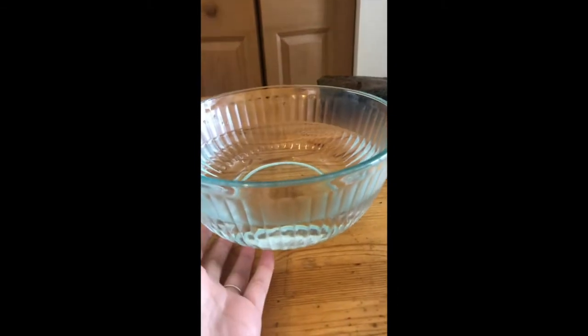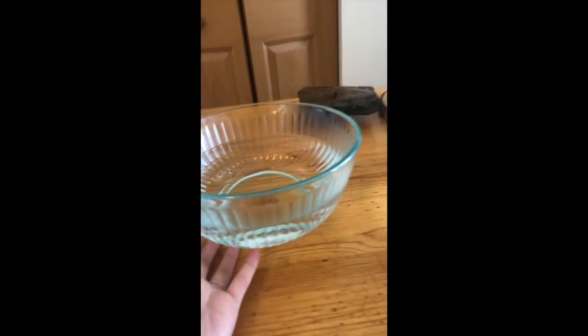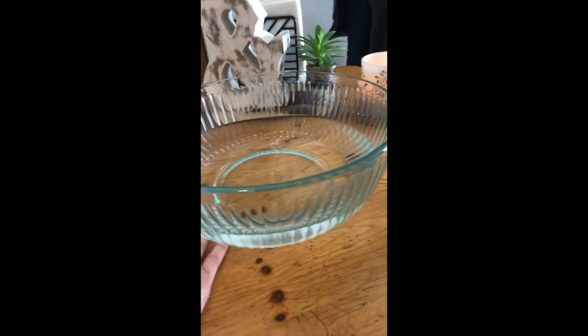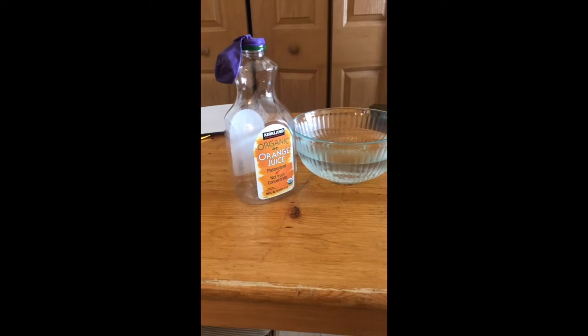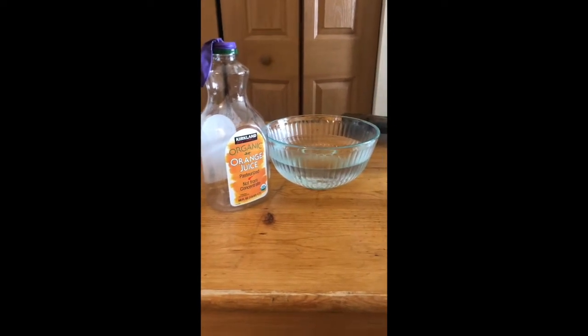This bowl is full of warm water, not boiling, just as warm as you can get it from the tap. And this bowl over here is cold water, as cold as you can get it from the tap. So those are our materials, and I will go over our directions.